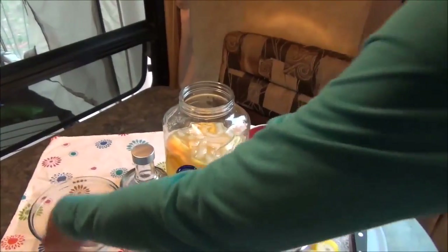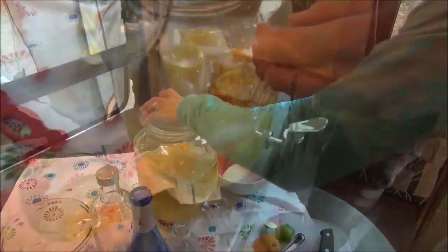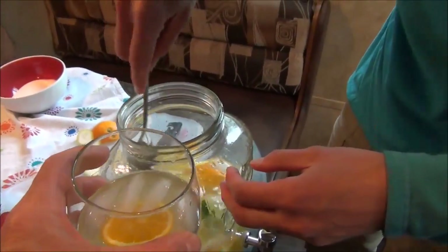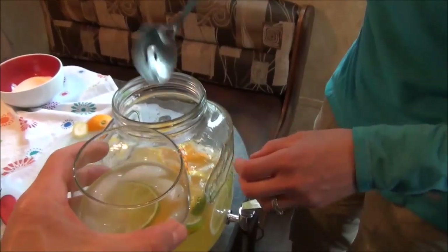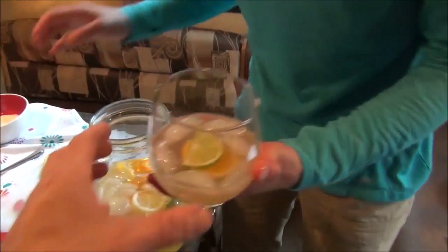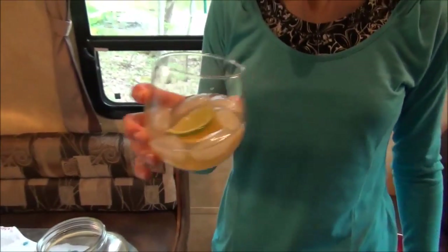All right, moment of truth. You can kind of eat the fruit if you want to — in this case I don't know how much you really want to eat the citrus, but that's okay. Cheers! Cheers! That's not bad. Yay, good. There's a little bit of a bite but the sweetness is perfect and there's that little kick of acidity. I like it.